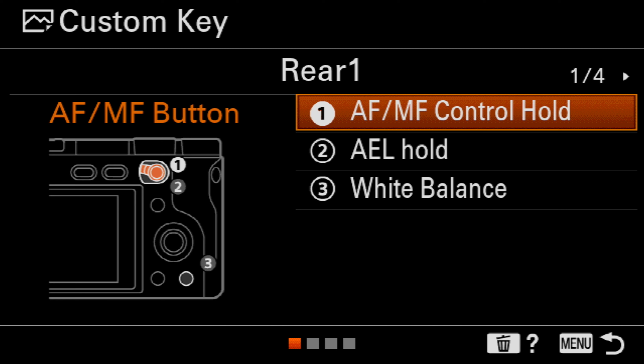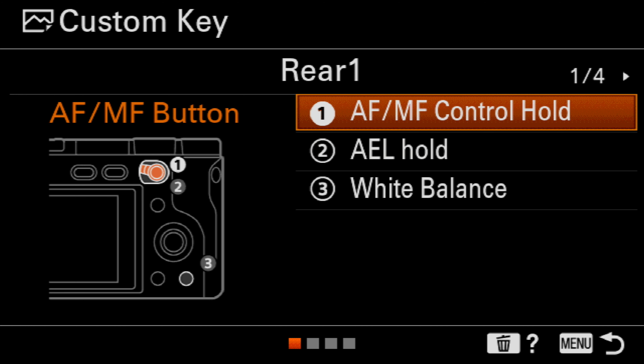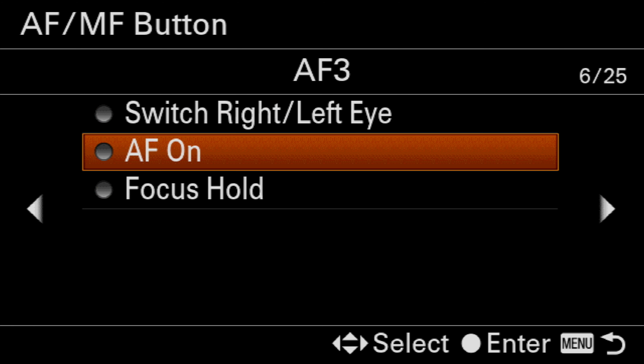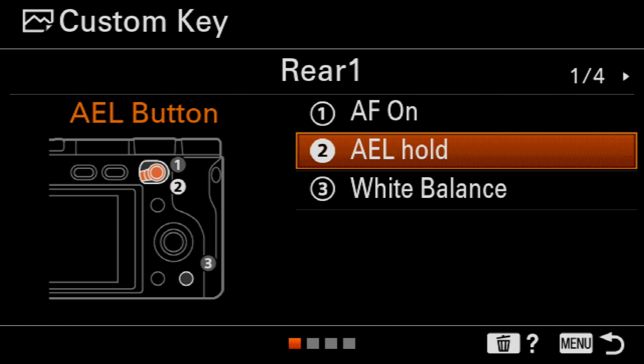Here you're going to see two buttons which we're going to assign the auto focus on function to — first being the AF-MF control hold, and the second being the AEL hold. I assign it to both of those buttons simply because if you knock that little rocker switch on the back of the camera and you've only assigned it to one button, such as the AF-MF control hold button, then you may find that your auto focus no longer works, and you may not realize this until you've already taken quite a few shots. Therefore, I like to assign AF-ON to both buttons. To do that, simply select the first AF-MF control hold button, go across to page number six, and change that to AF-ON. You'll then jump back into the previous menu — do the same again for the AEL hold button. And that's those two buttons assigned.